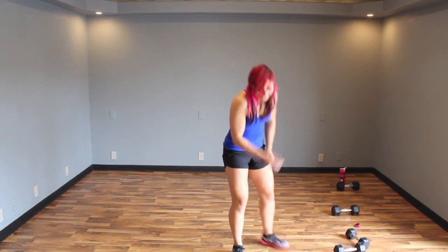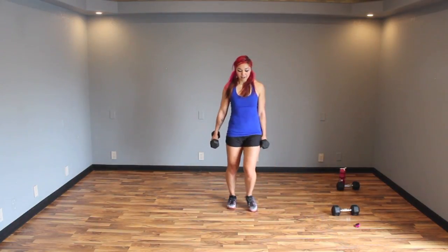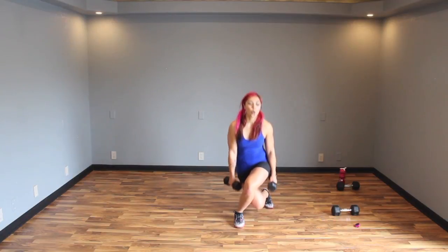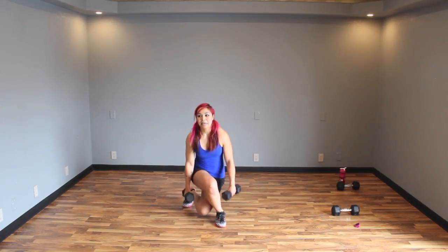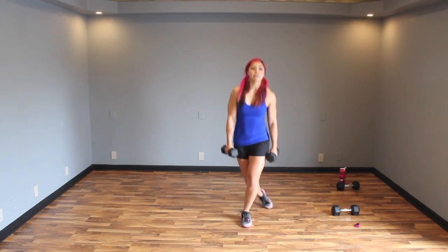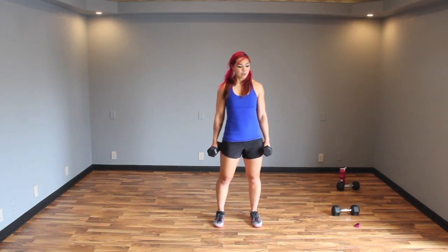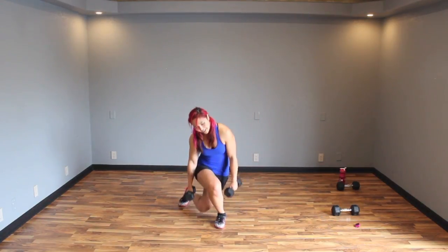Alright — alternating curtsy side raises. Grab your lighter weights again, chest facing forward. Bring one leg back, sit down, come up, and side raise. Alternate. Breathe — breathing's important I guess. Exhale up — keep that chest facing forward. Exhale up, finish it out. Ten seconds, guys. Today's tough. Five, four, three, two, one.